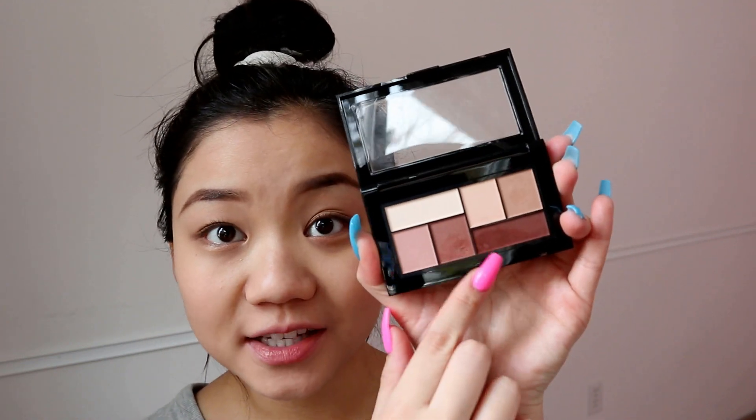Next I'm going to be using my NYX eyeshadow base in skin tone. I'm going to take my Sonia Kashuk brush and apply a little bit to the lid, just in the center, so I can blend it out with my finger. I actually got this Maybelline eyeshadow palette from my good friend Emily and I really like it — I didn't think it was going to be super pigmented but it's actually great. I'm going to take my Real Techniques brush and take a little tap of it.